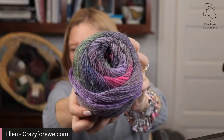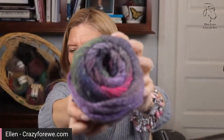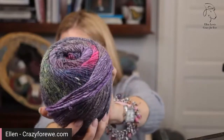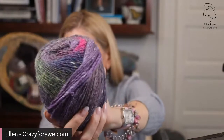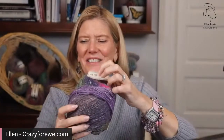This has a lot of purple and charcoal, so it reads dark, but that pink really pops in there, and you can see that green popping too. So those are the colors.